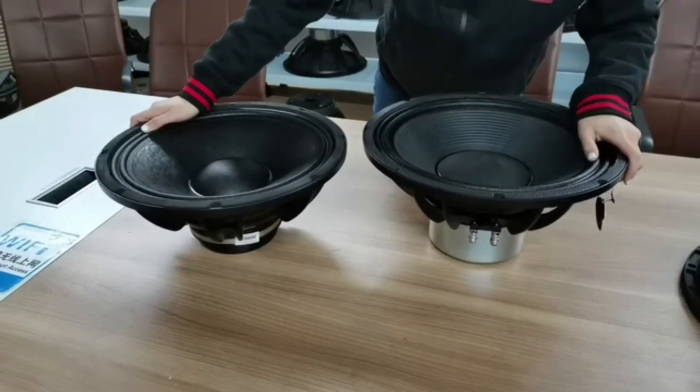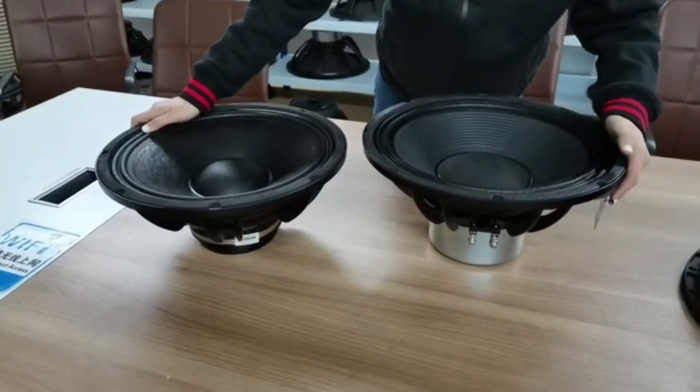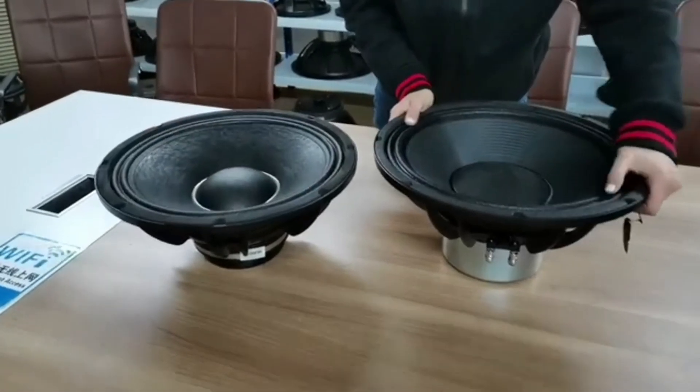The paper cone is made stronger by the surround glue, and the most important difference is in the magnetic systems. Let's compare the sound on our testing material.